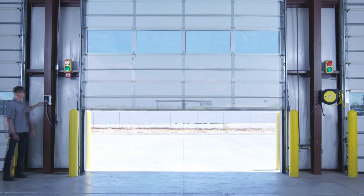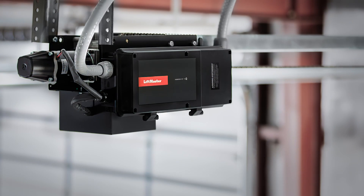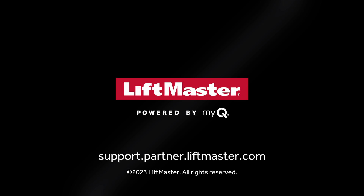The operator is installed and ready to use. Be sure to watch our other videos about connecting to MyQ Facility. Visit support.partner.liftmaster.com to learn more about how to get the most out of LiftMaster products with MyQ Facility.